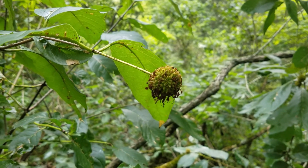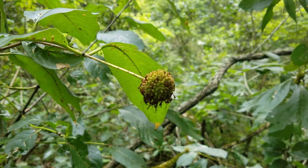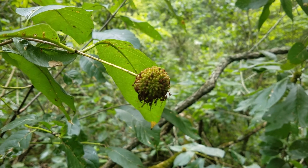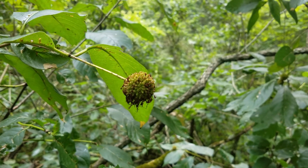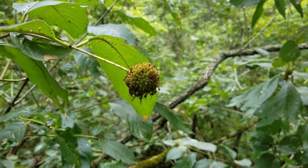These are the seed pods. They're not ripe yet — when they're ripe they'll turn a nice brown color and the pod will fall apart. The seeds float in water, drifting around until they're lucky enough to land in just the right spot to germinate and turn into another buttonbush plant.